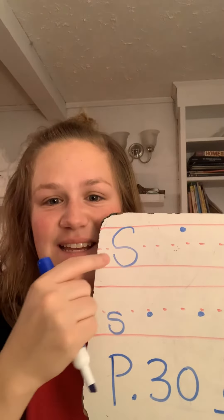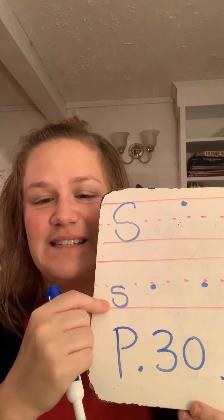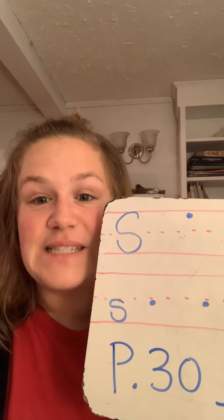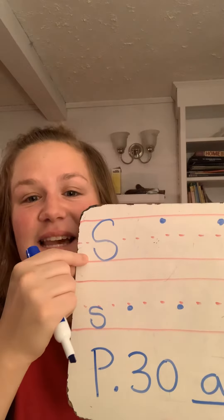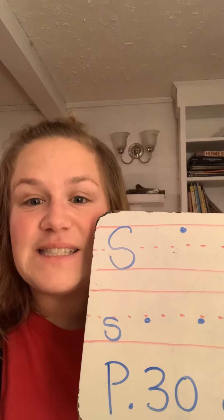Your letter of the day is S. S says ssss. And as you're writing the S, I want you to think of a ssss snake. This is an uppercase S. It says ssss.